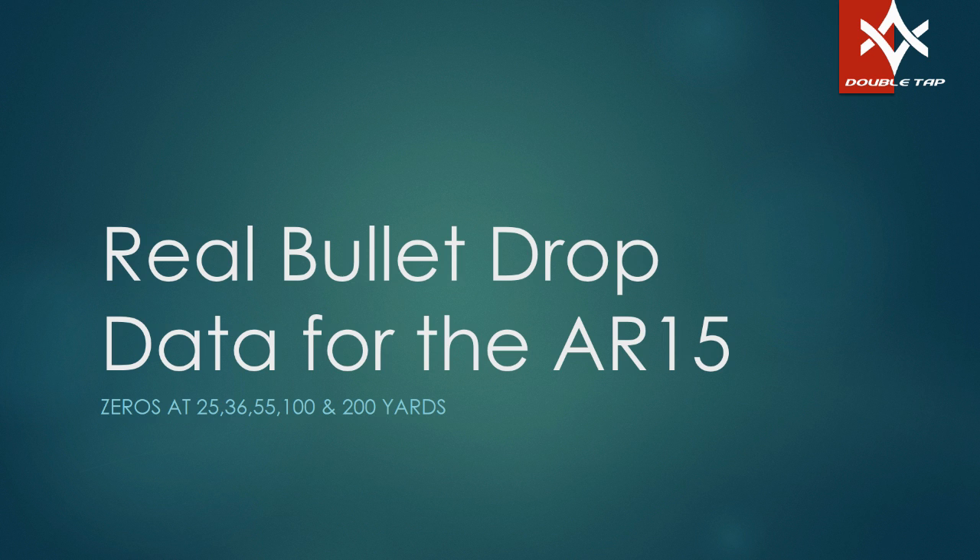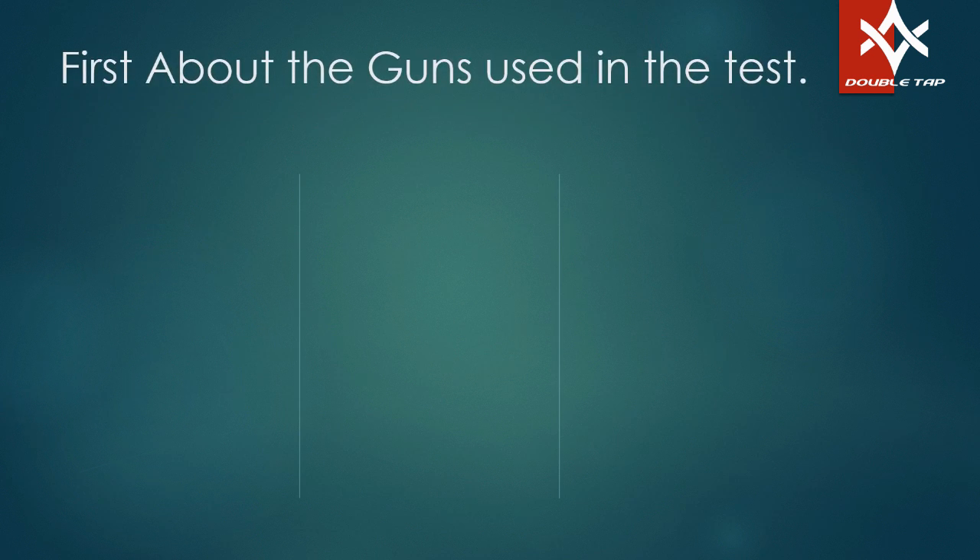And what happens when you zero them at 25, 36 — that's actually supposed to say 50, not 55 yards — 100, or 200 yards. Let's talk a little bit about the rifles we used in the test.